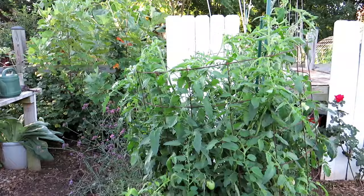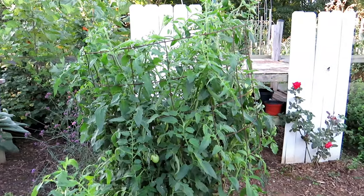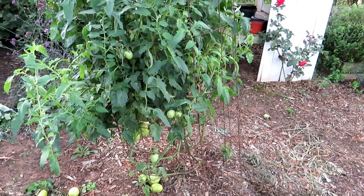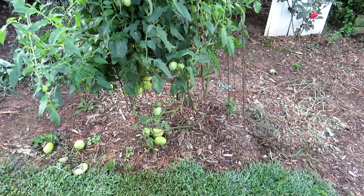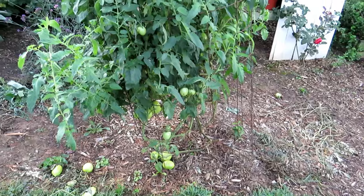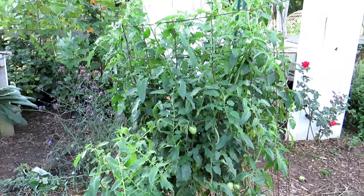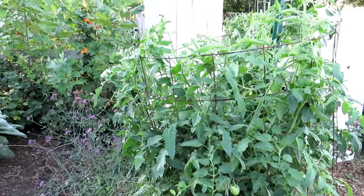I've basically cleaned out most of my garden getting ready for the fall. This is a hybrid tomato — it's a Gladiator hybrid. It's the subject of a video series showing the growth from beginning to end. This was planted into clay soil, not super well prepared. I wanted to show people that you don't need to do anything fancy.